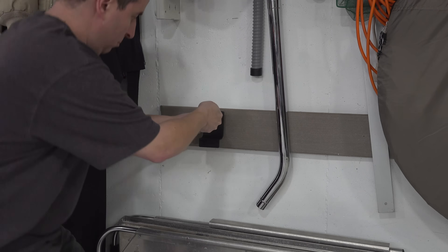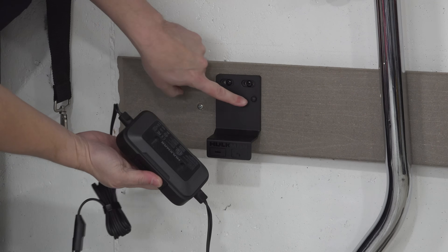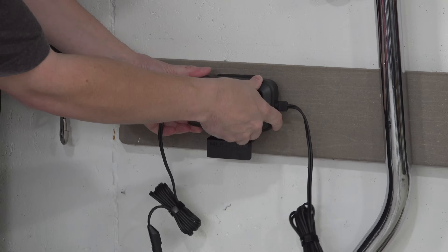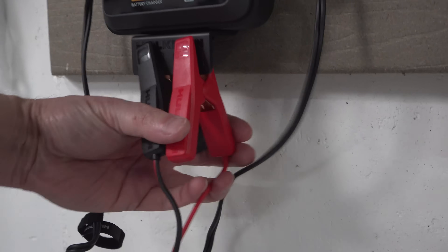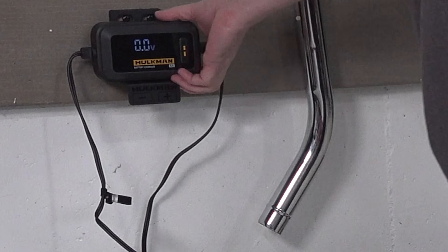In the box they give you a surprising amount of accessories, including a wall mount bracket. They even give you the two screws you need to screw it in. The coolest part is you can hang up all the cables on the bottom, which keeps this thing ready to go, but if you need to take it somewhere else it just pops right off the bracket and it's fully portable.